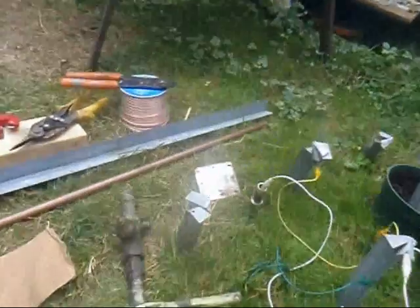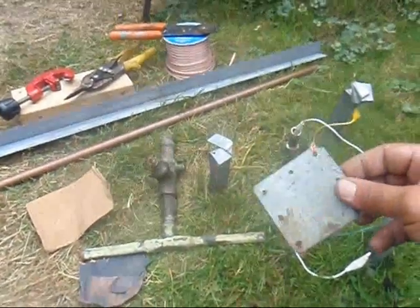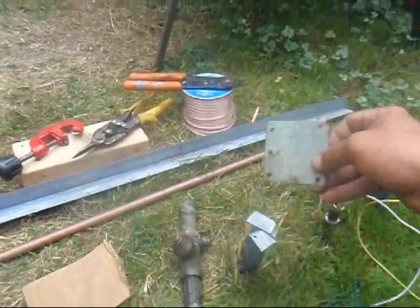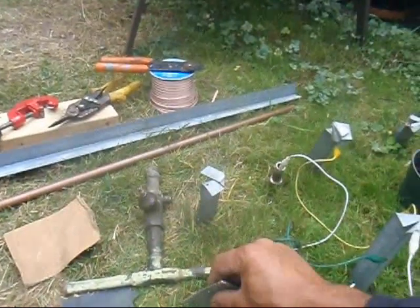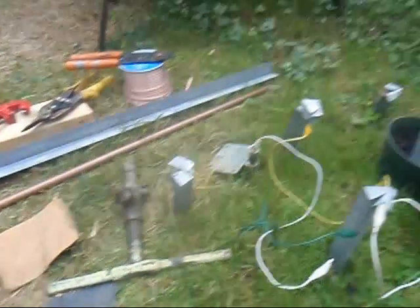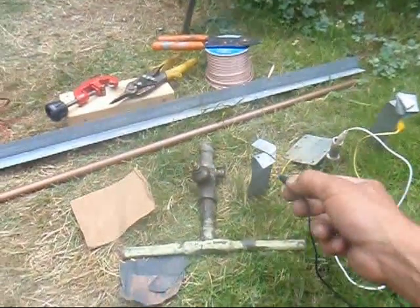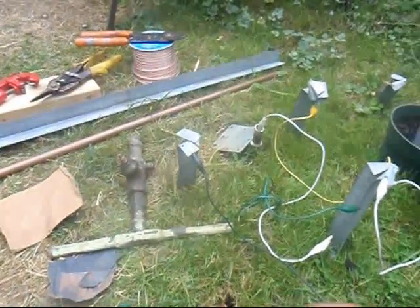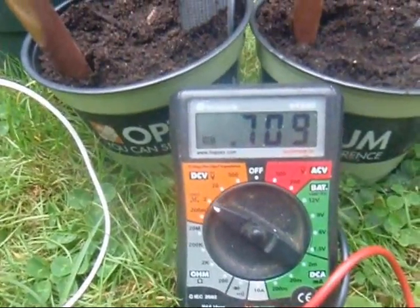I originally started out sticking this piece of copper pipe in the ground and hammering in some galvanized steel — galvanized steel and copper pipe is what you need. I hammered this piece of plate into the ground and put the water pipe in there. What I've discovered is black goes on the galvanized steel and copper is positive. You can see I'm putting out 0.71 DC volts.